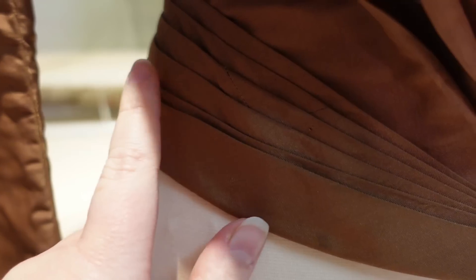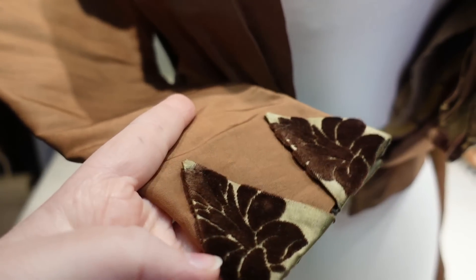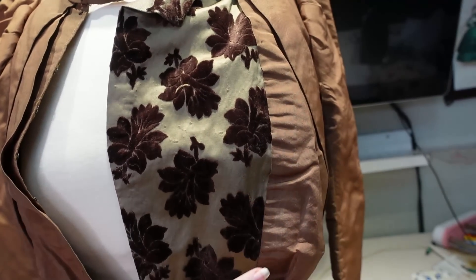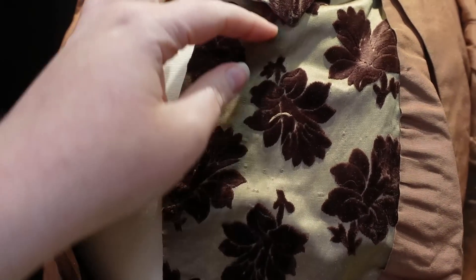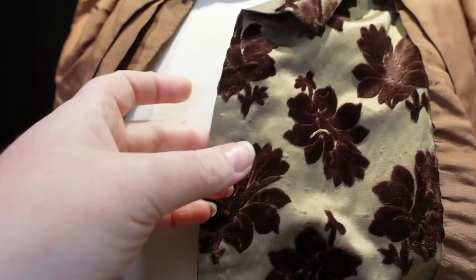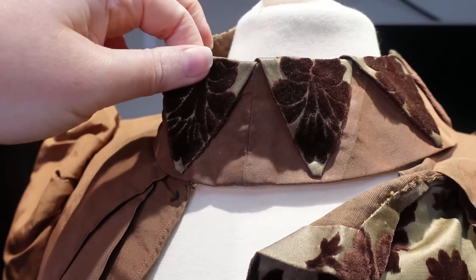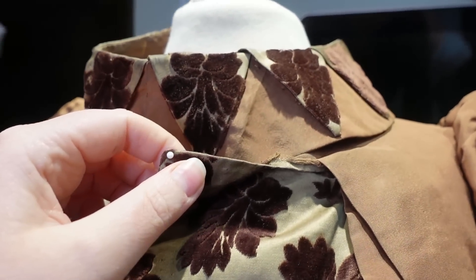I absolutely love the use of this cut velvet — it's got the silk satin underneath with the velvet on top. Normally I'm not a fan of brown bodices, but I think the shades used here are really just lovely. We have this sort of reddish brown — it definitely reads a little more red in person — and then we have this really deep chocolate brown over this almost green khaki silk, which is not a color you would expect to see, but I do think it's gorgeous. I love the way it's been applied in points on the collar and on the wrists.